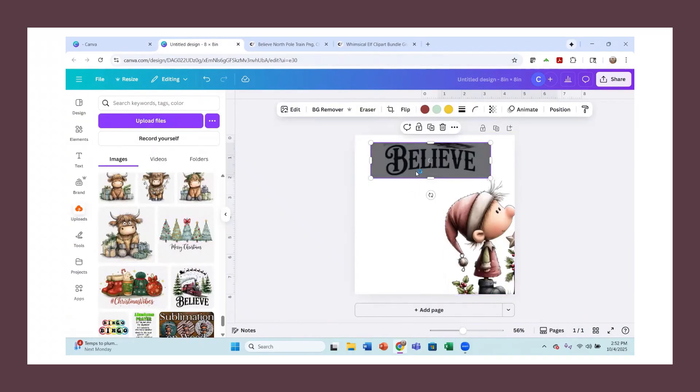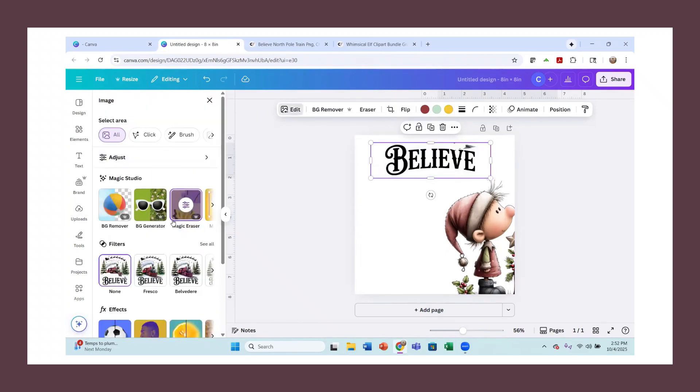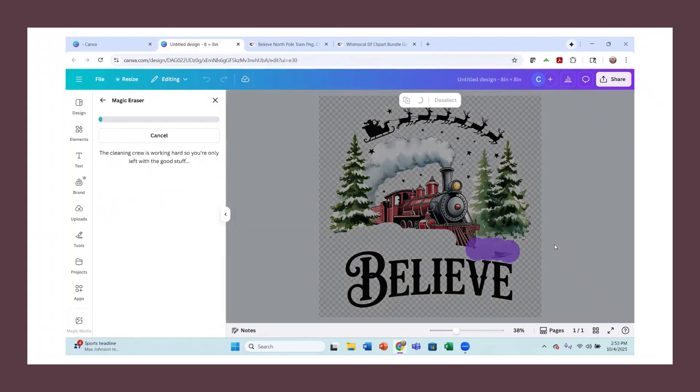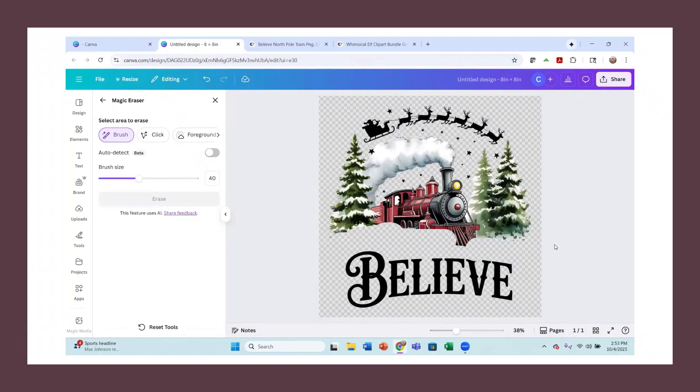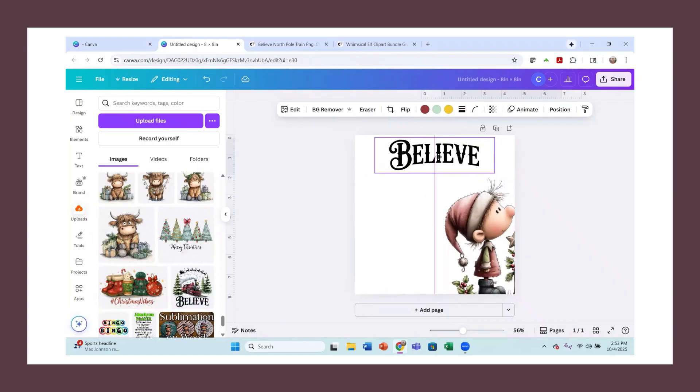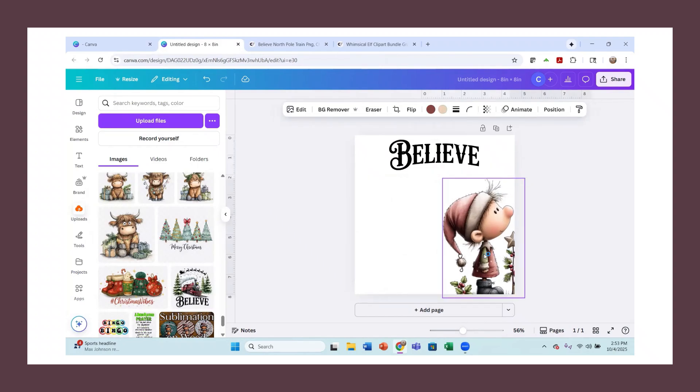Let me cancel that and try it again. I'll go back to edit and Magic Eraser and back this up. Get rid of this — I did take out a little bit of that V, but I think it'll be okay. It doesn't look too terrible. I just want to make sure I have that all done, so I'll hit Erase. Now it'll bring that into our design. There it is — now I have my word without that image in there.